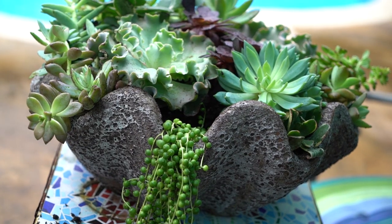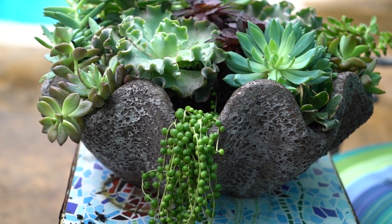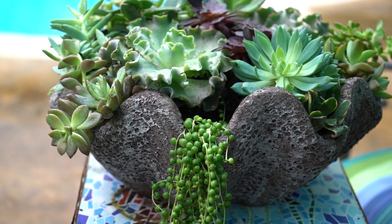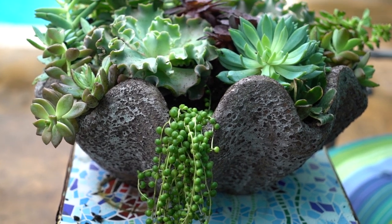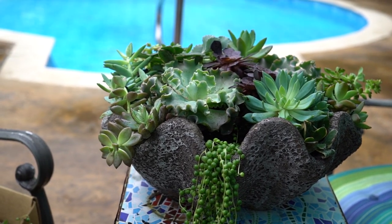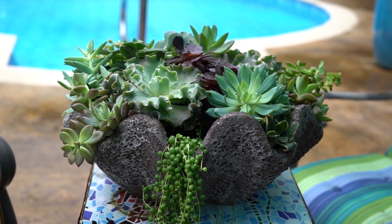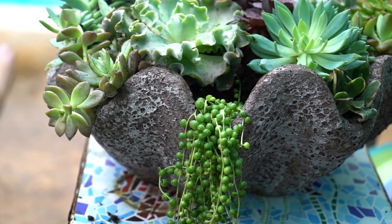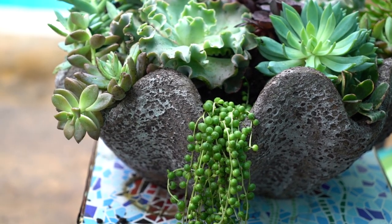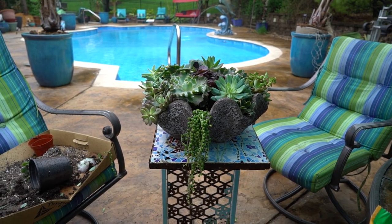I've typically felt inclined when doing clam planters to put a senecio or some sort of trailer coming out of every single scalloped edge, but I decided that wasn't necessary this time — partly because I only had the one. When I've done that before it ends up being a bit too much and you lose the effect of the clam. Once things fill out and you have trailers in every little scalloped divot, it eventually overcrowds everything and hides the fact that it's a clam planter.